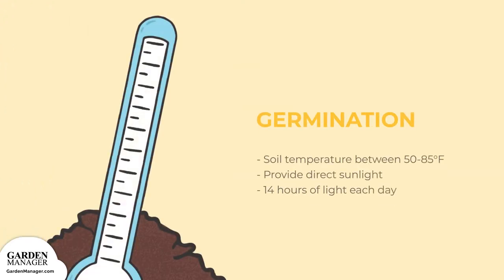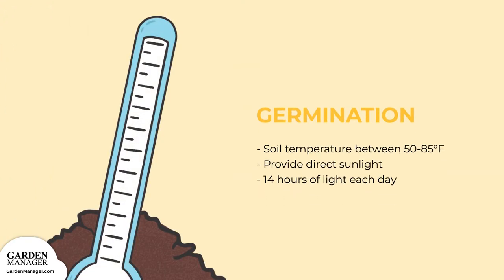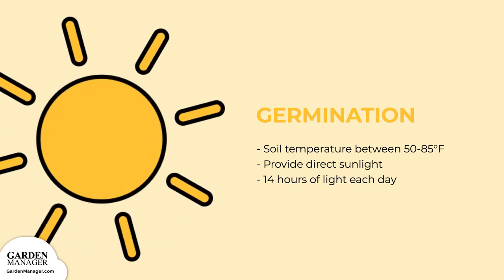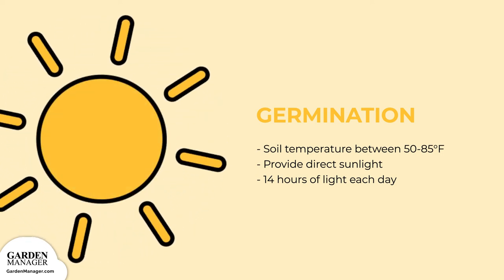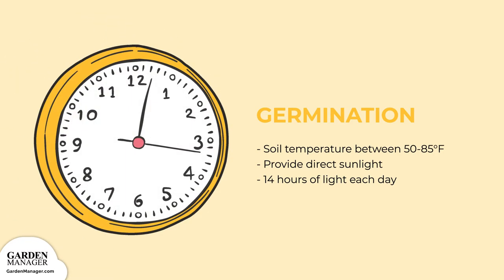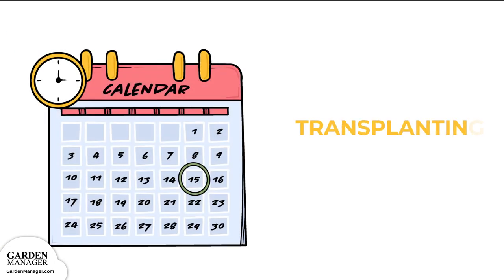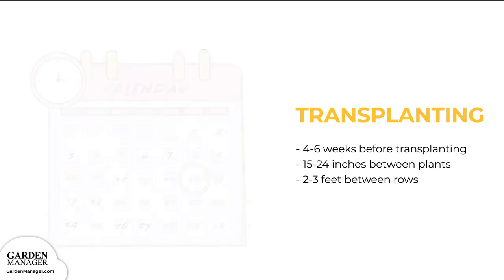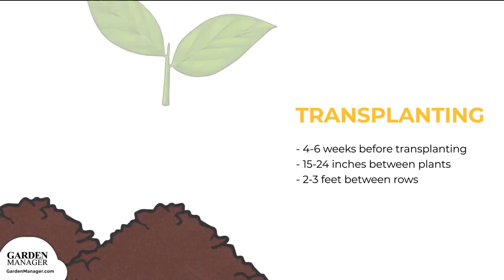To germinate, seedlings prefer a soil temperature between 50 to 85 degrees Fahrenheit, though they can germinate at soil temperatures as low as 40 degrees Fahrenheit. Provide direct sunlight when seedlings start growing; otherwise, the plants can get leggy when stems are too long and scraggly. Seedlings need about 14 hours of light each day. Cauliflower seeds will also need about 4 to 6 weeks to grow to their transplanting size. Once they're ready, transplants can be set into the garden.